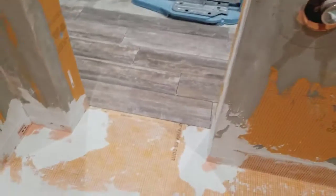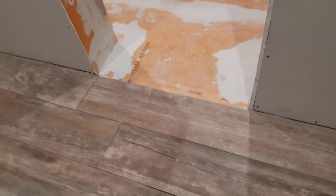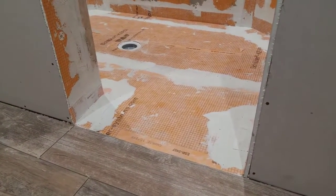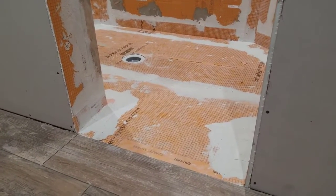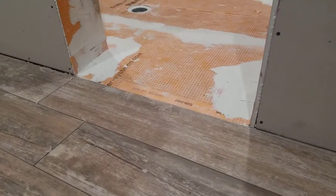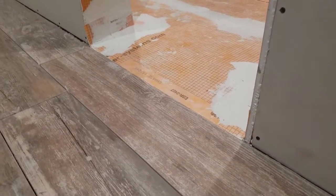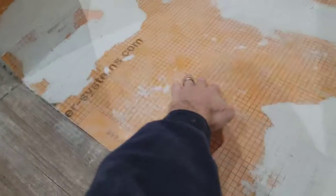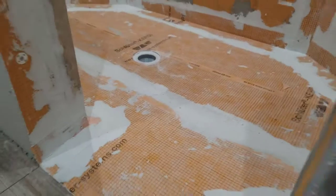One other thing here: you notice there's no curb here. What we can do is instead of busting out the entire concrete floor, jackhammering it all out — especially a large area like this — and possibly causing harm to the foundation's integrity, we do a small ramp. It's really hard to tell, but it ramps up from here up to about here, and then it slopes back down towards the drain.